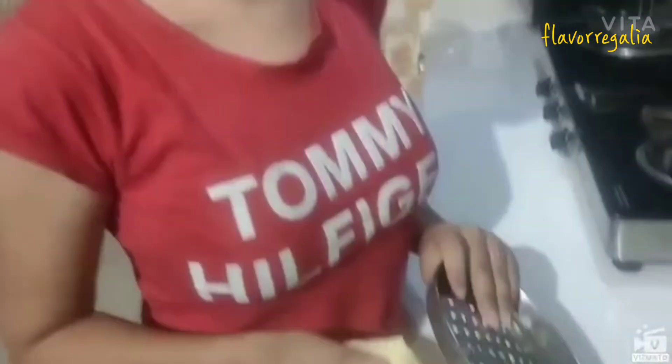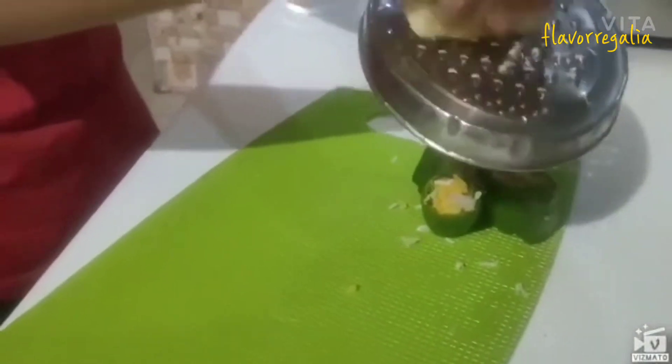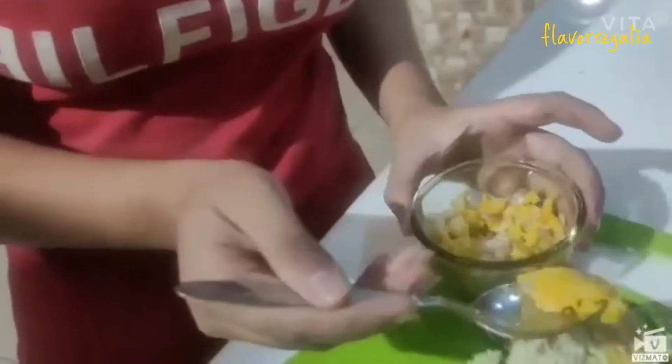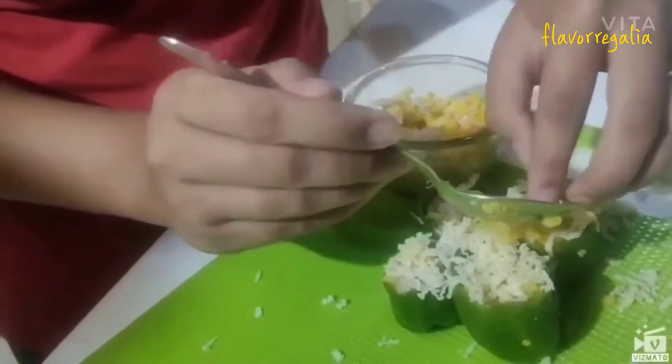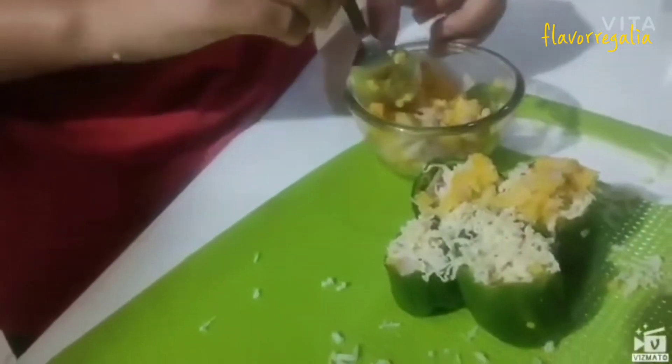Now we will add some cheese into it. It is your wish how much cheese you want to add inside. Now we will add a little bit of potatoes and use the stuffing on the upper side as well. Now the most important thing — side by side, just clean your area.